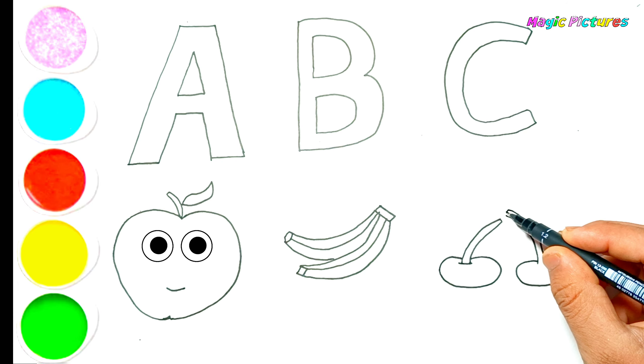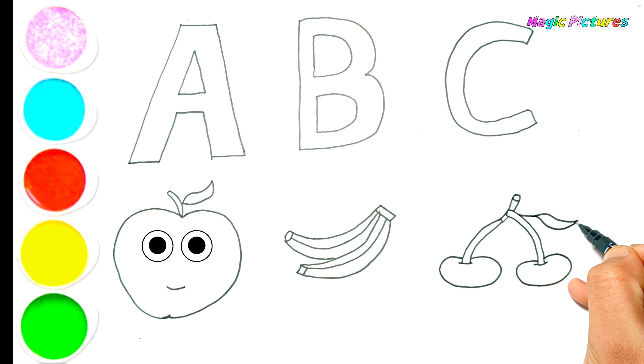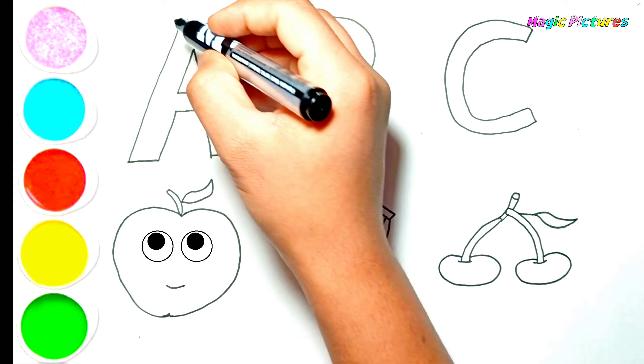I love fruits so much! W, X, Y, and Z. Now I know my ABCs. Next time won't you sing with me.